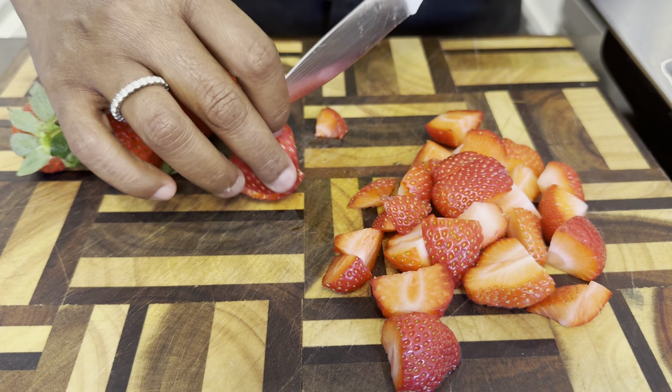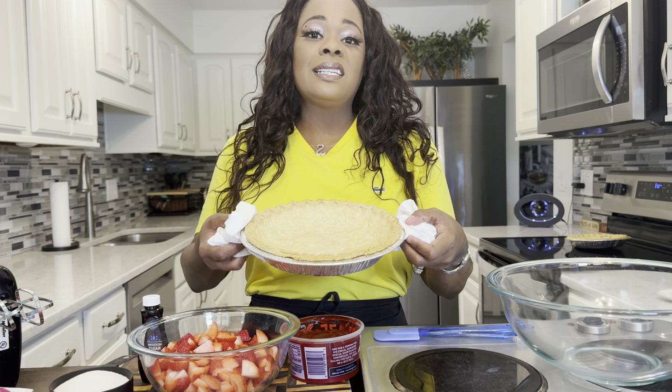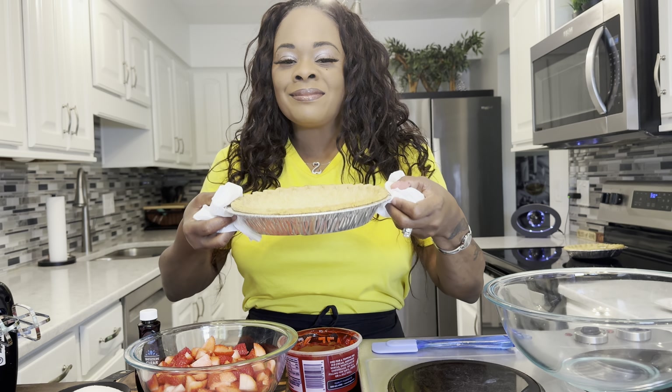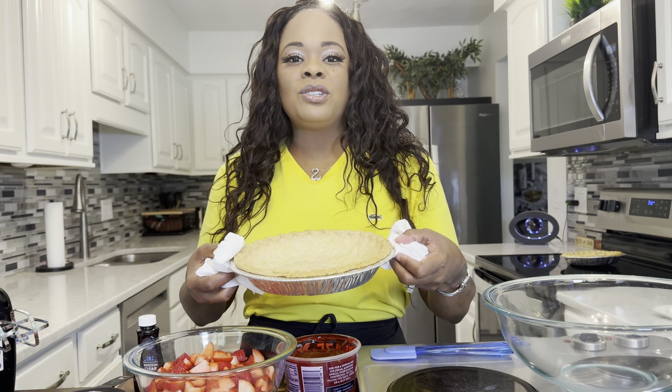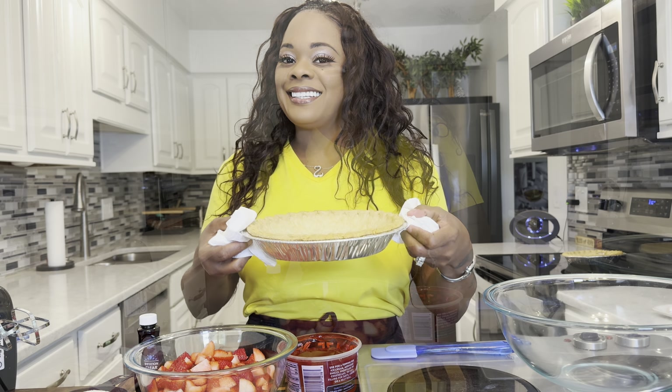Let me show you my pie crust that has cooked for about 20 minutes. It's this nice, beautiful golden brown, and it smells so buttery. One thing you must do is let your pie crust cool down before putting your filling into it.